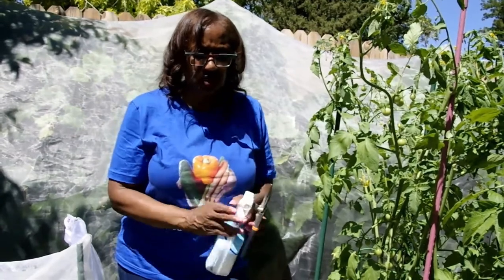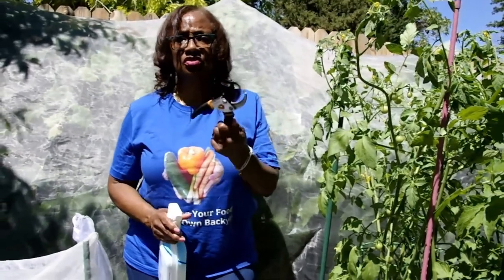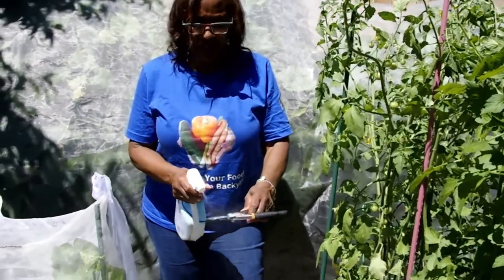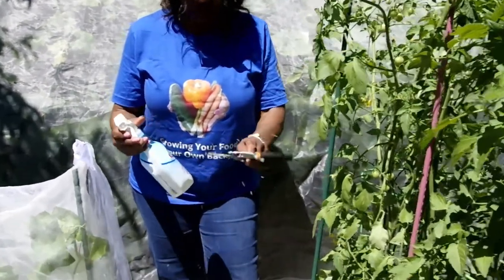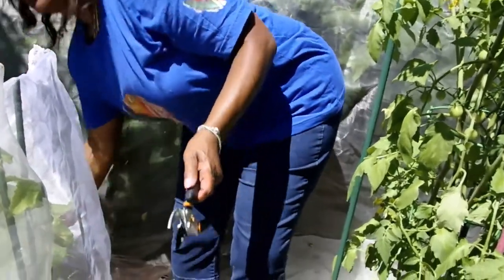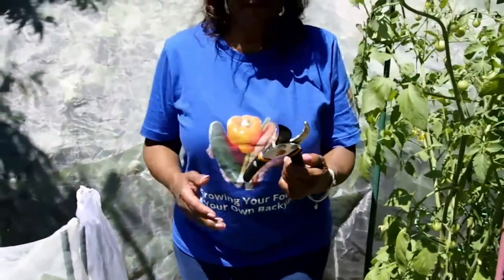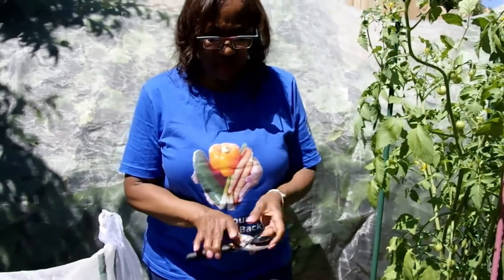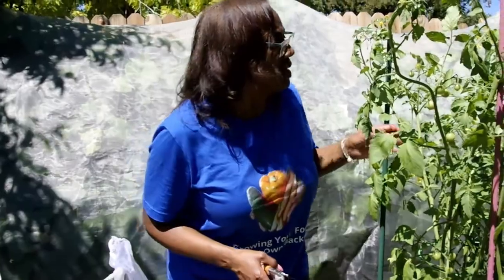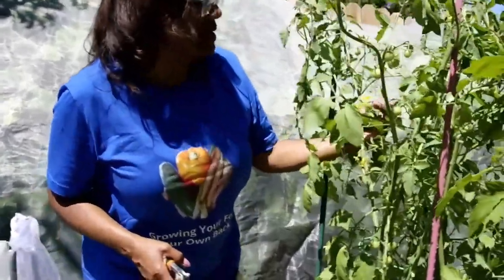I've already done my first harvest, so I'm going to go ahead and prune this one back. One of the things you always want to do is make sure you're sterilizing your tools, especially your pruners. I'm going to sterilize it with this Clorox all-purpose cleaner — you can also sterilize with alcohol — but you always want to make sure you're keeping your pruners sterilized before you start pruning any of your crops.